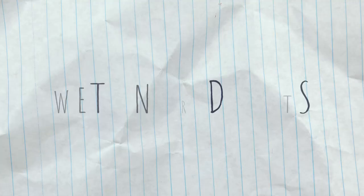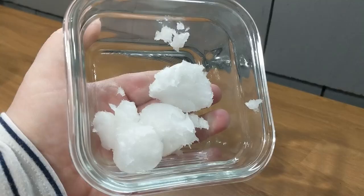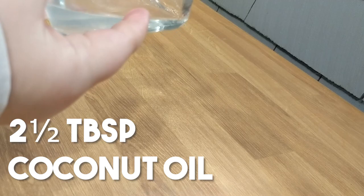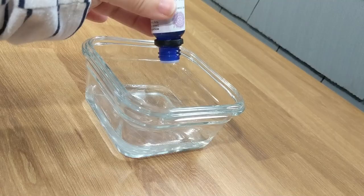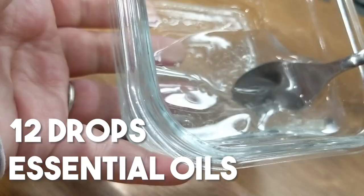Next, we're going to do the wet ingredients. For the coconut oil, it needs to be melted. Just put it through the microwave — I did it for about 40 seconds total, but I did it about 10 seconds at a time just to make sure it wasn't going to get cooked. Melt two and a half tablespoons of coconut oil in your microwave. Mix the coconut oil, three quarters of a tablespoon of water, and 12 or so drops of essential oil and you'll be good to go.